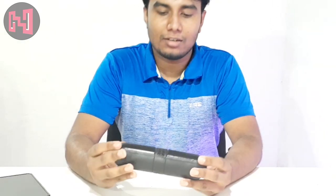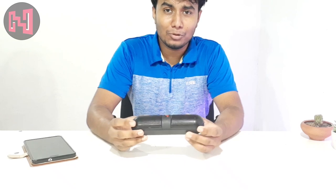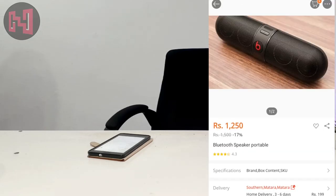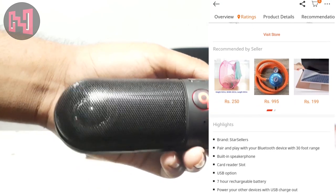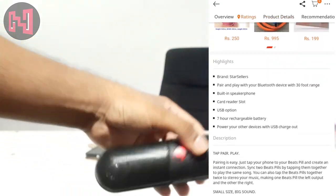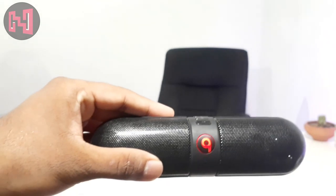Beats and Bluetooth. I will be able to test it. For this second time, you will be able to test it right now. Like my video, so now we can test it.